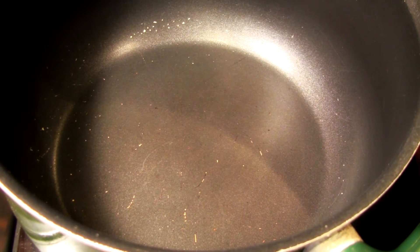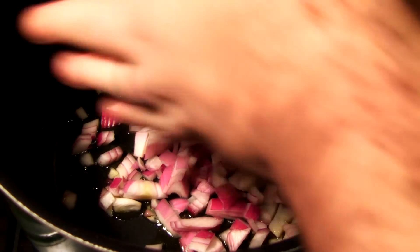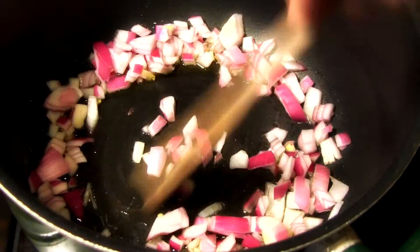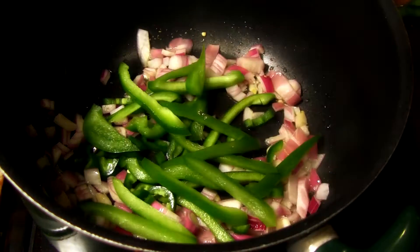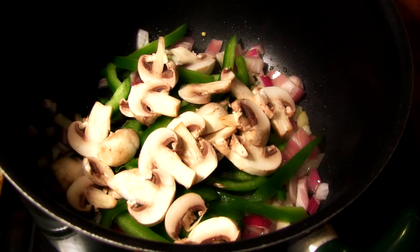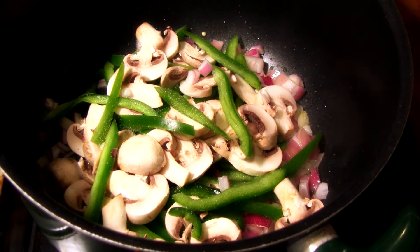Okay guys, get your pan on a medium heat, add some olive oil in and grab your onions. Give it a stir, add your chili in, add your peppers, add your mushrooms, and a little pinch of salt and stir.